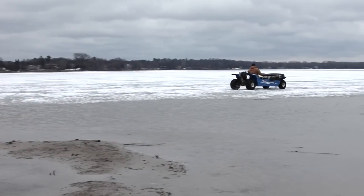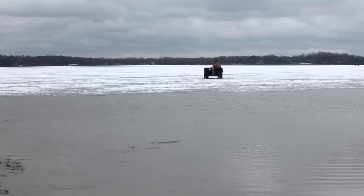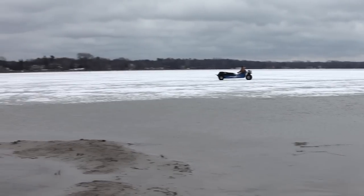Hi, I'm Tom Roaring, the inventor of Willcraft. Willcraft is a drivable amphibious ice fishing vehicle. WILL stands for Water, Ice, and Land.